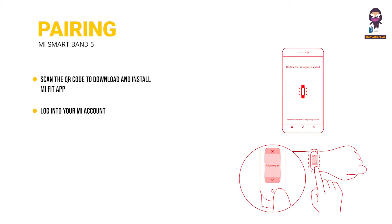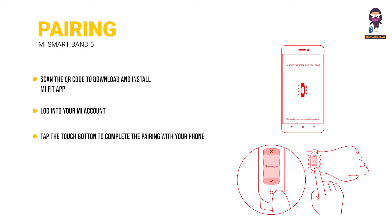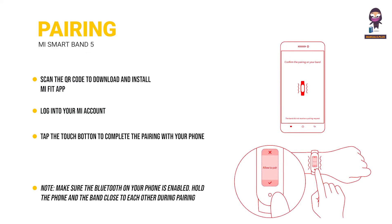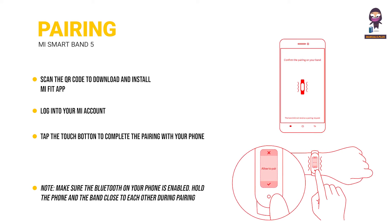Once the band vibrates and a pairing request is displayed on its screen, tap the touch button to complete the pairing with your phone. Note: make sure Bluetooth on your phone is enabled and hold the phone and band close to each other during pairing.